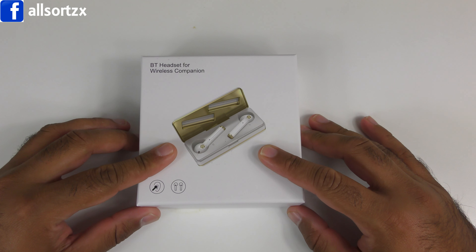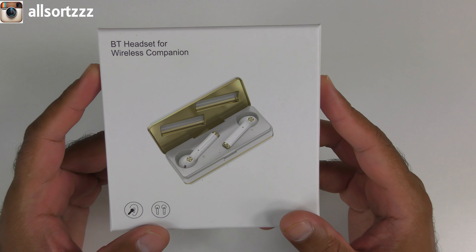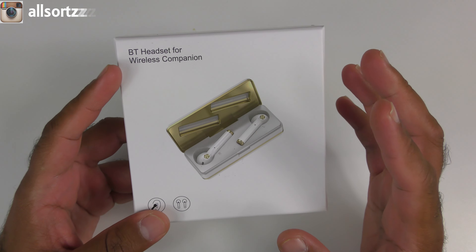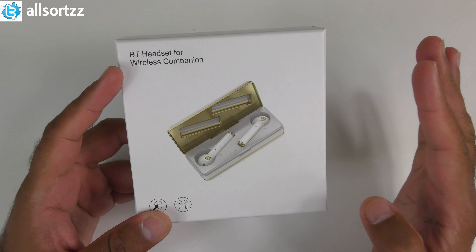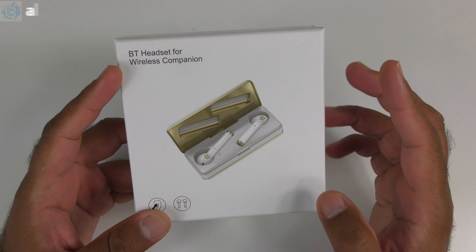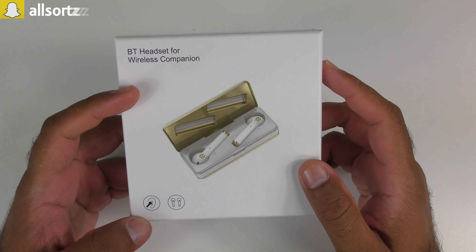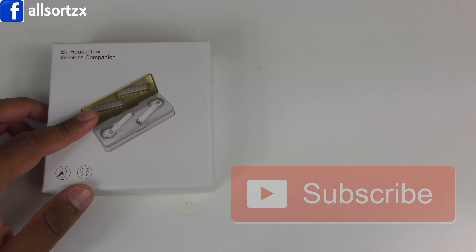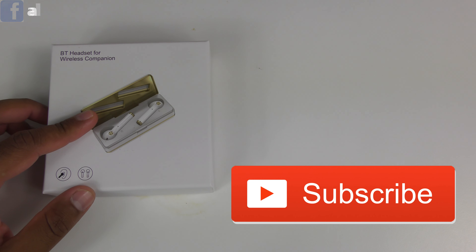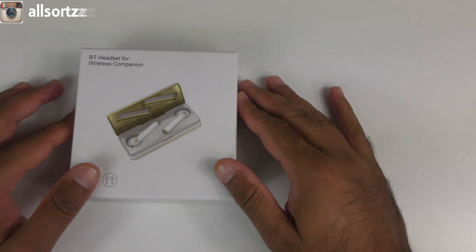What's happening people, welcome to another video with Allsortzz. We've got something different today — these look like wireless earphones, but don't be mistaken. They're wireless earphones built into a mobile phone. I gave you a sneak peek on my social media and also my live stream. Make sure you subscribe and hit the bell notification so when I upload any video you'll be notified.